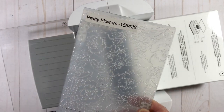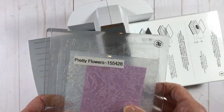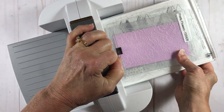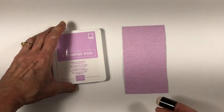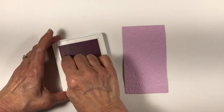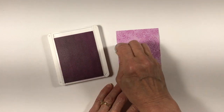To get started with the card, we're going to simply dry emboss a piece of fresh freesia cardstock using the pretty flowers embossing folder. I've sandwiched it between my number three plates and I'm just running it through my Stampin' Cut and Emboss machine. I've done this several times so that I have a couple of different samples to work with. The first one I'm going to work on is using a sponge dauber with my fresh freesia ink pad.